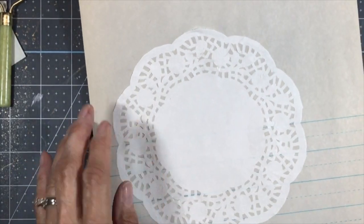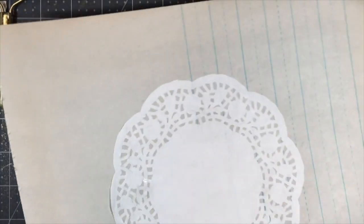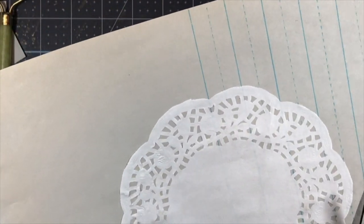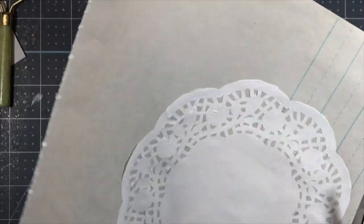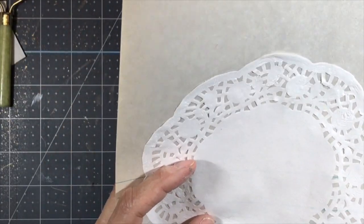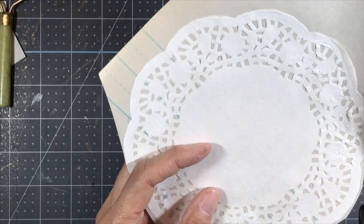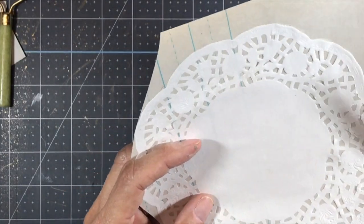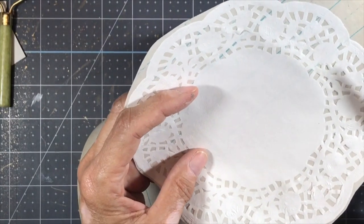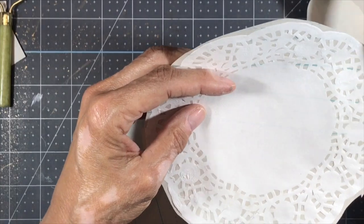Now I'm going to cut all the way around and just get it all cut out. I wish I had a smaller piece of paper that would work just as well, but because the doily is kind of wide — I do have a paper pad that's lined, but the doily was just a tad too wide — so I grabbed this. Okay, that's my rough cut. I'm just going to cut around.